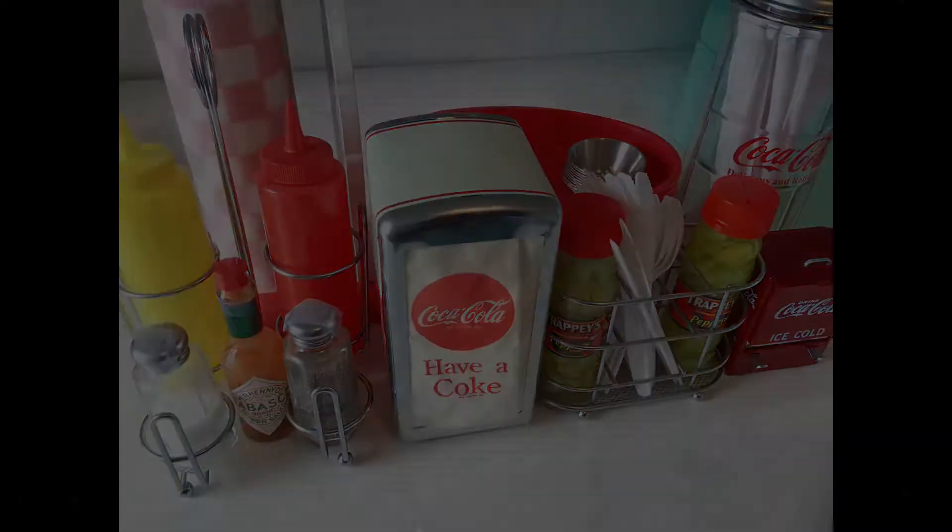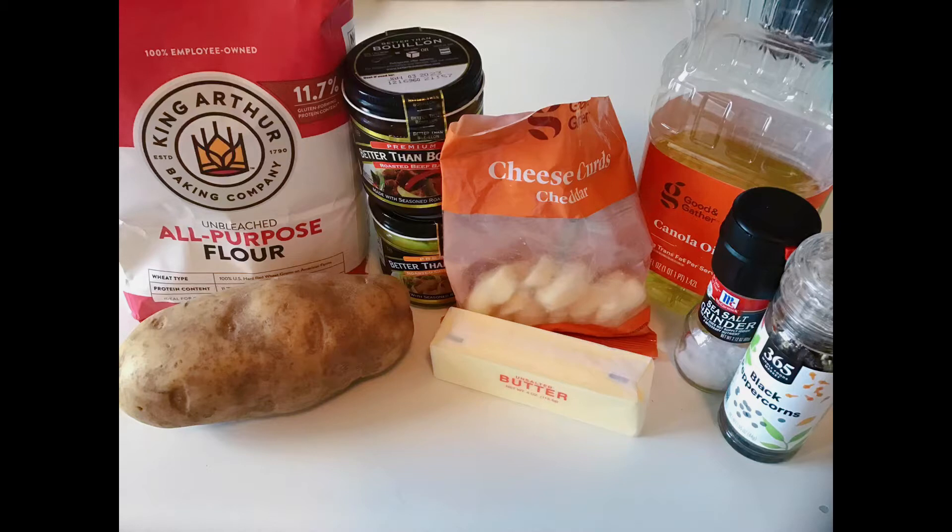Let's get right into what you need: a big ol' russet potato, all-purpose flour, beef and chicken bouillon, white cheddar cheese curds, unsalted butter, canola oil, sea salt, and freshly ground black pepper.